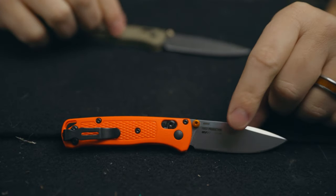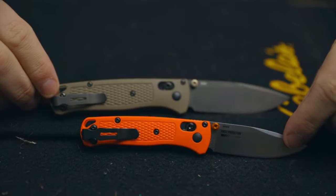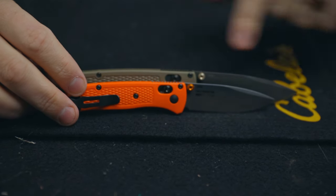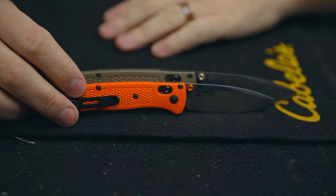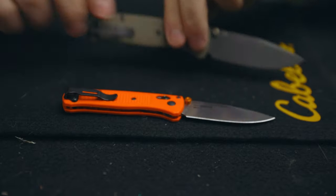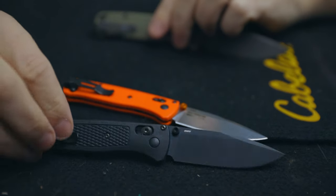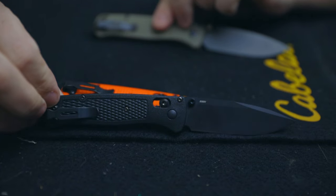Let's see how it matches up to a few others. Here is the full size Bugout — this is the OD green with black blade. You can see the full size to the mini is quite a bit of a difference. It's a full inch difference, so that's a pretty significant difference if you're carrying this. I also have the full size blackout version, so obviously I am a Bugout fan.